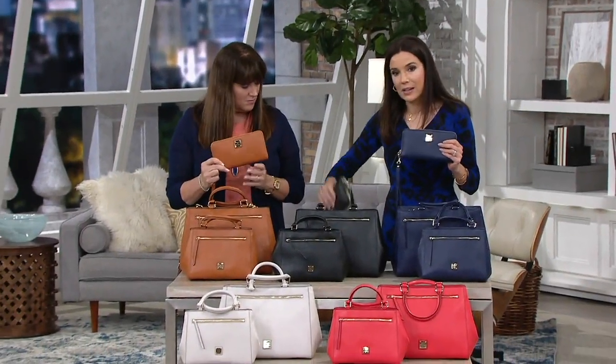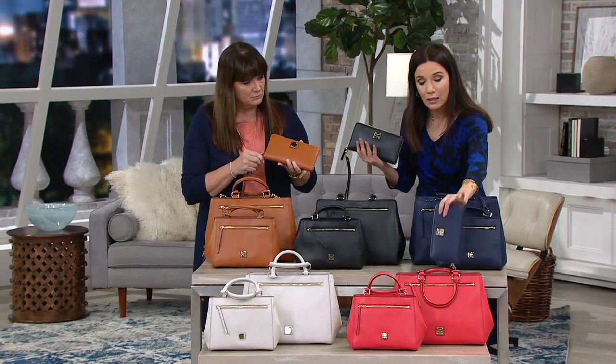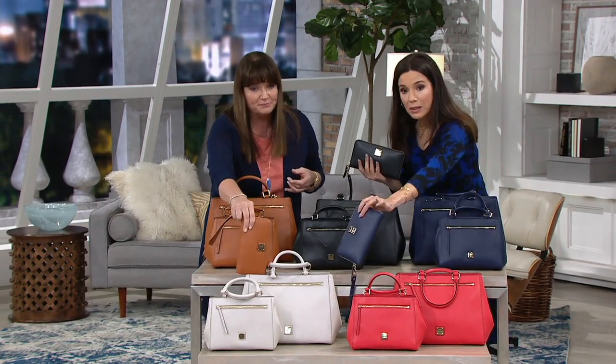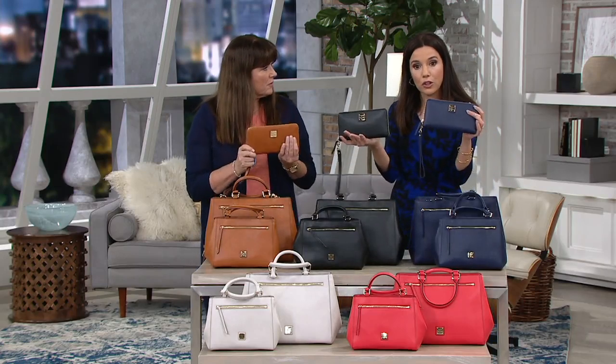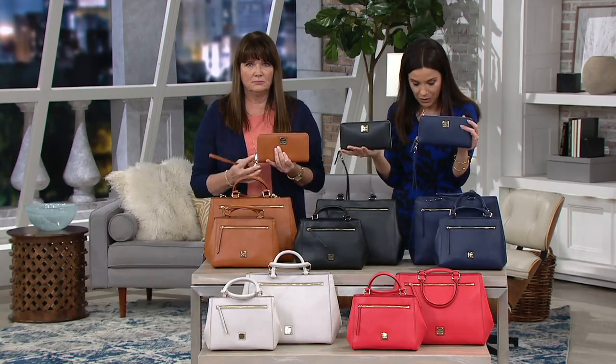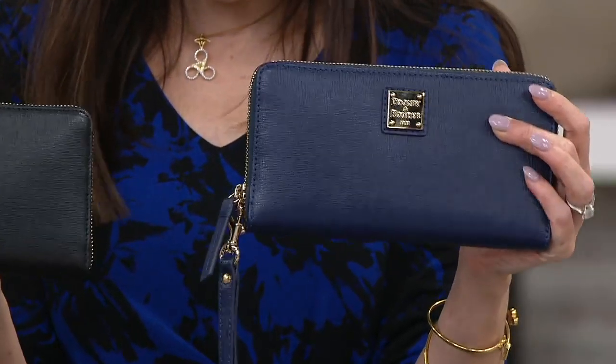We have it in natural, we have it in black, and we have it in marine. These wallets will match any of the five colors here, but we're doing the three most neutral colors at the top. We only have 500 to go around, and this is new today as well.